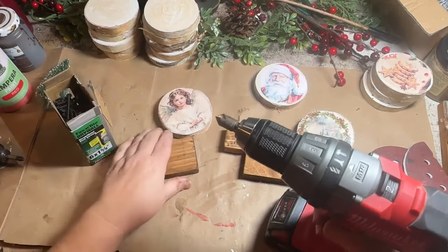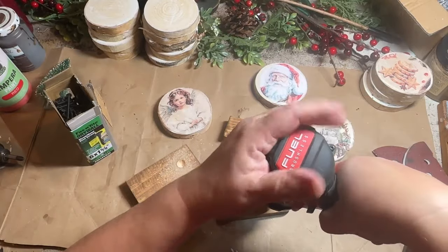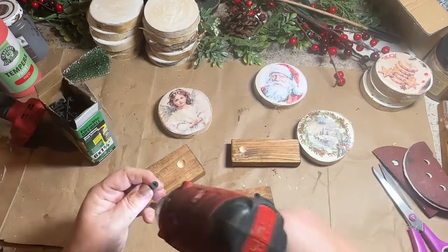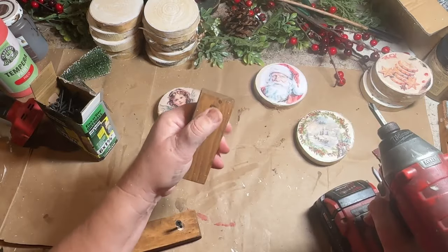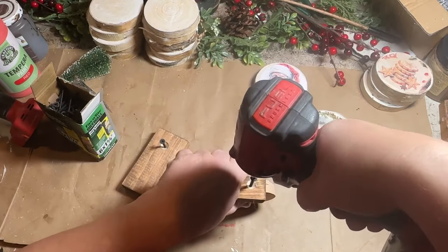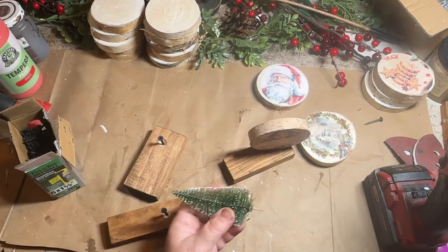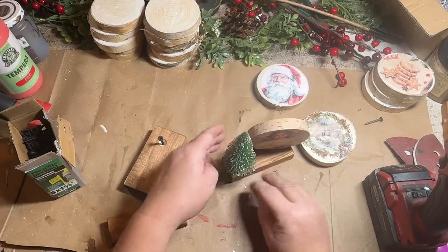I put a countersink bit on my drill and on the bottom of my pieces of wood I drill down just a little bit so when I screw the screw up through the wood, the head sits inside that little divot the countersink makes. Then I add one screw to each of those little divots so I can screw on the little wood cookies. I would suggest drilling a small hole in the bottom of the cookies as well so the screw going up through doesn't crack them. A few of mine cracked a little bit — that's okay for mine because I'm going to be adding glitter to cover it, but if you're not adding glitter you would probably want to pre-drill the bottom.